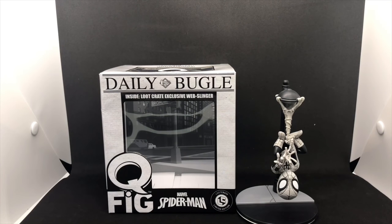That is the unboxing of Loot Crate's exclusive Spider-Man Q-Fig. I like it a lot. I hope you guys enjoyed this video. I want to know what you guys think — do you have any Q-Figs? Which ones do you have? What do you think about this Q-Fig?